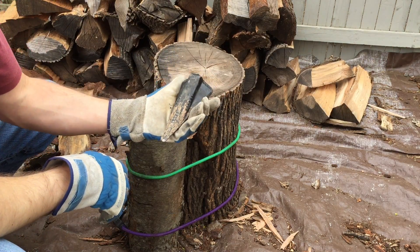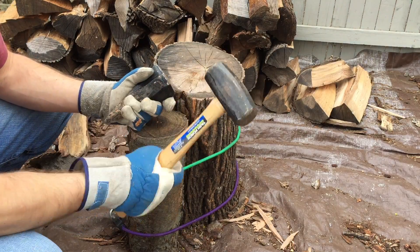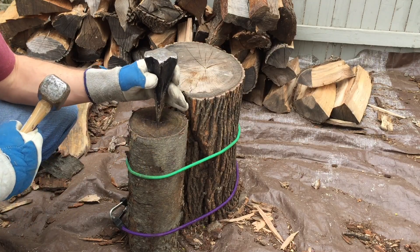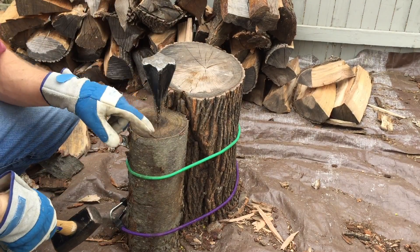You're going to need one of these — a small mallet, which you're going to use to stick this on top of your log. You're going to give it a couple of whacks to get it started.